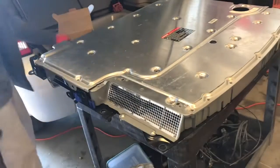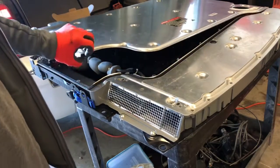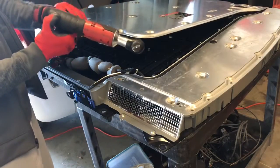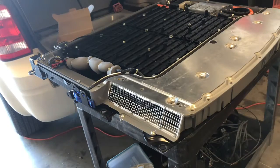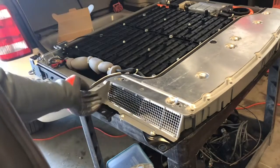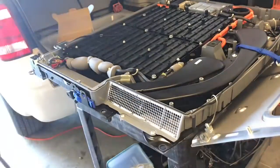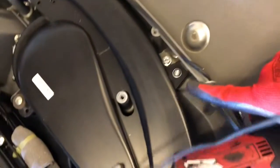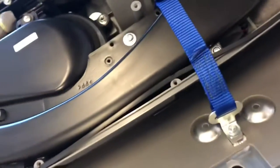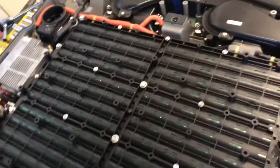Now you'll be able to remove the cover. You're going to have to remove this back cover first — it pries right off, just like that. Then you'll be able to pry this cover. Don't worry — this cover has hinges right here and a little cable that's holding it so it doesn't fall over. And there you go, this is your hybrid battery.